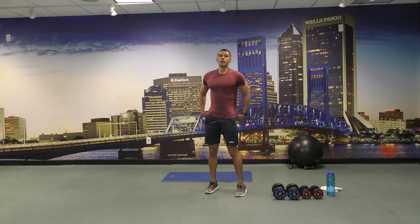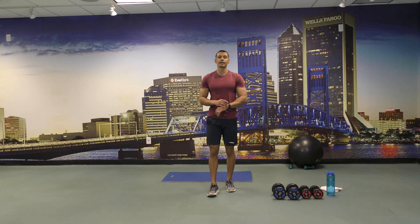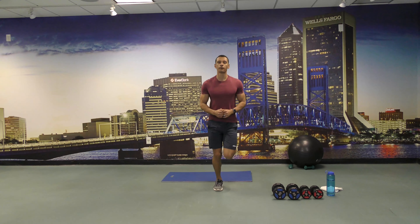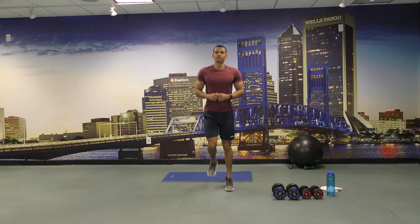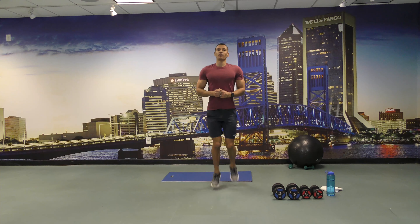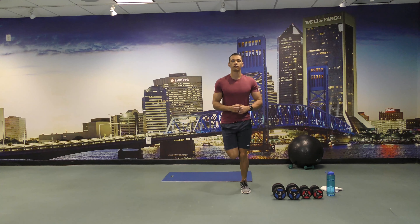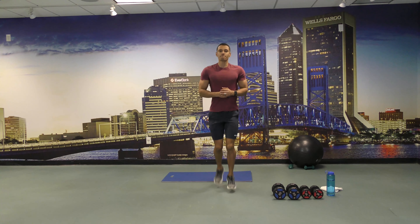All right, let's go back to butt kicks — 30 seconds and start. All right, keep going you guys. A few more.